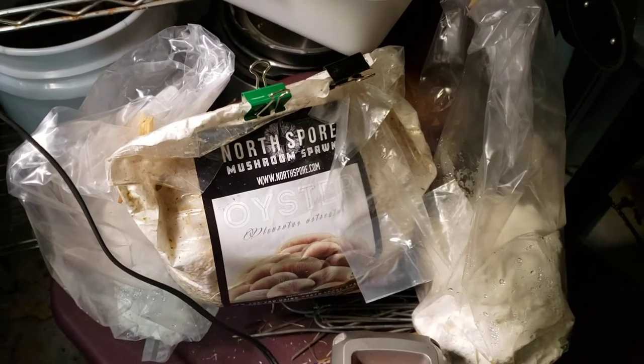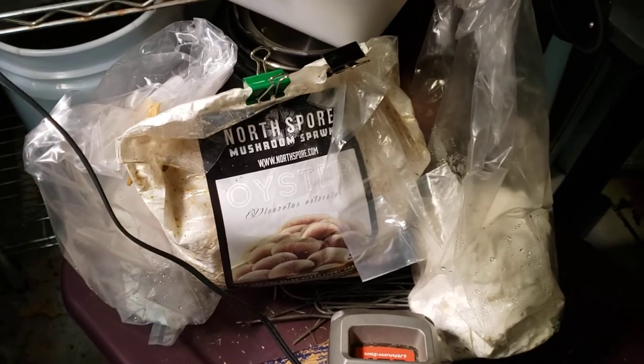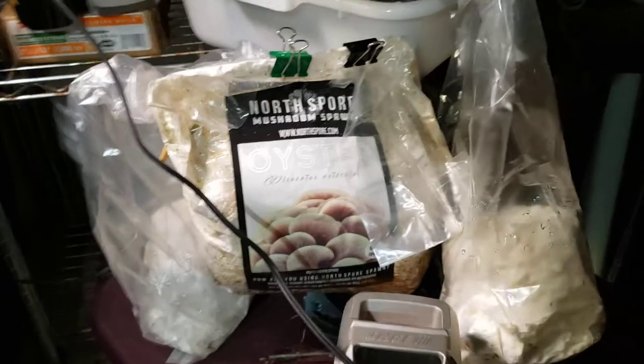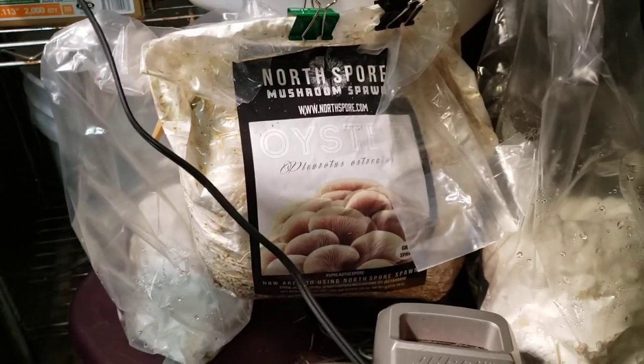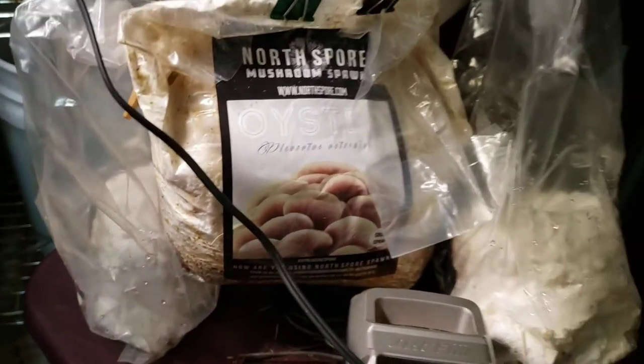Hello everyone! We return with another mushroom vlog because I know a lot of people are wondering about the updates for the crazy experiments going on using the North Spore mushroom spawn. So they all look fantastic, except for one and we'll talk about that in a second.